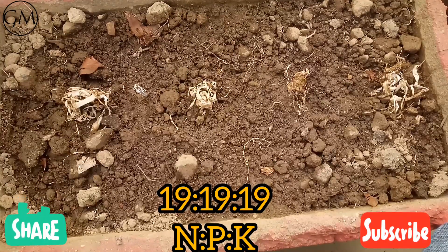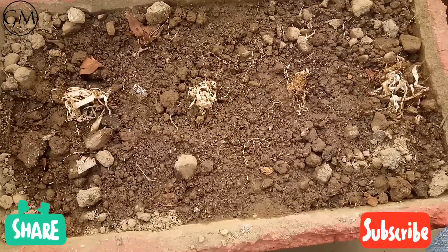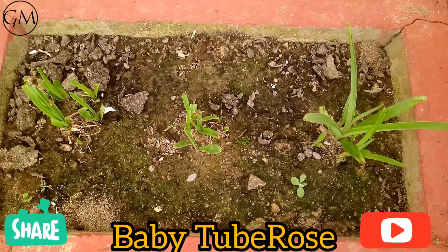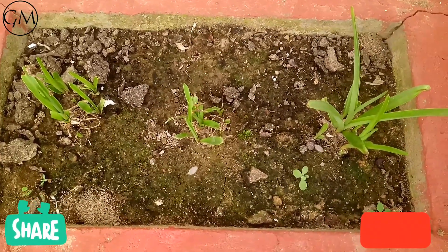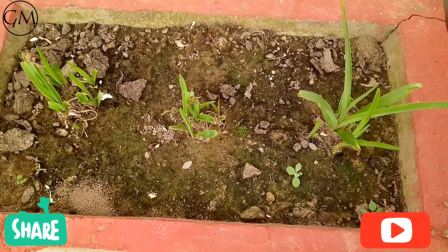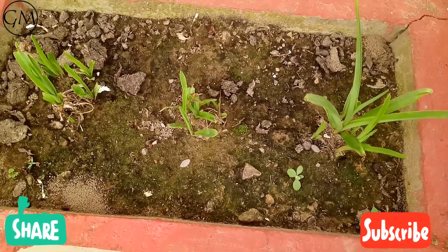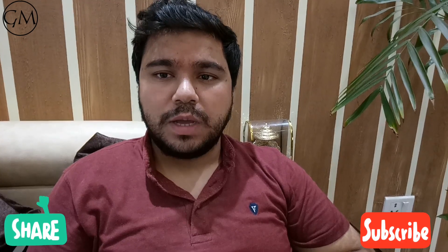Now let me show you tuberose I planted about one month ago. As you can see, after approximately 30 days you will have such sprouted results. After a period of 120 days, this tuberose will grow into a proper shape and you will see flowering.